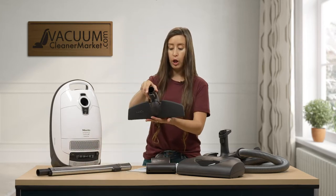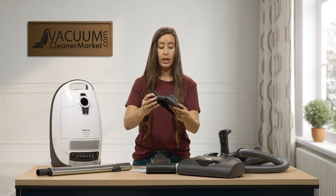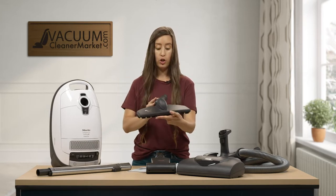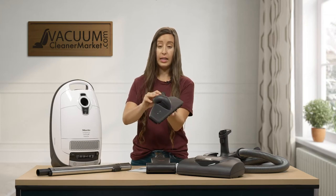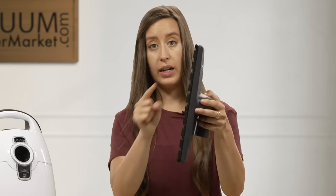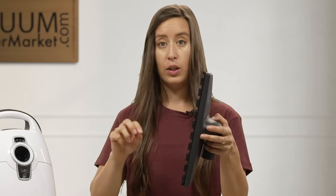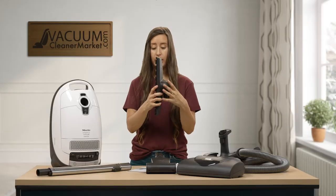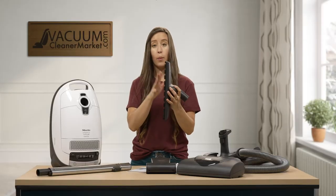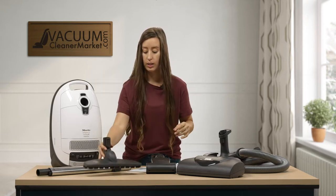This is your hard flooring parquet attachment. This attachment will twist and turn - it gets all around your furniture, nooks and crannies. It lays flat and has bristles of varied lengths so it grabs everything. It's amazing on pet hair and gets deep down into tile grout and any cracks and crevices on your hard flooring. This is my favorite tool that Miele makes. Now you can just vacuum and mop, so it's a huge time saver.